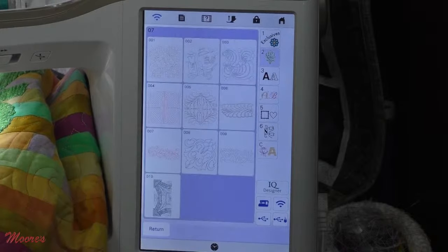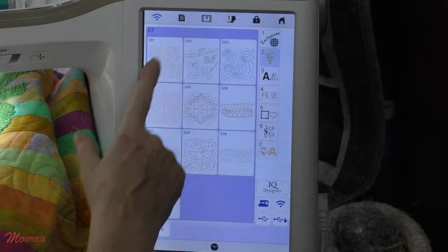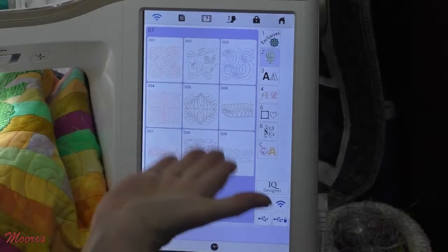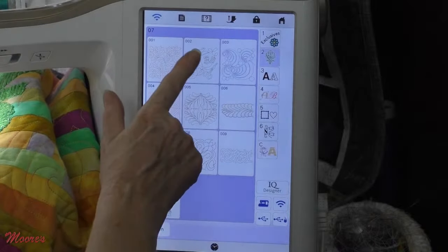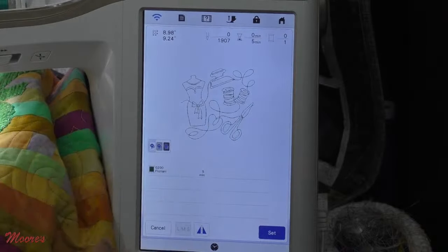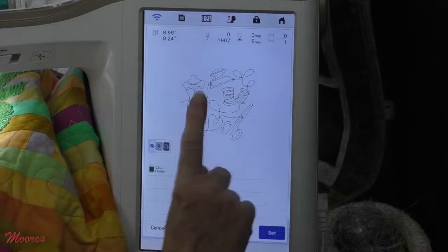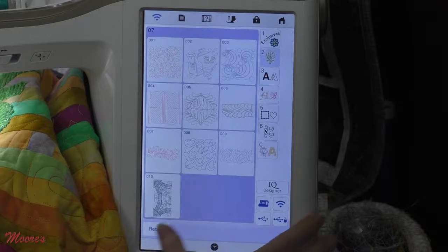We have our magnetic hoop that comes with the upgrade and we're going to play with that in a little bit. Look at all these fun designs — a lot of them allow us to do edge-to-edge type quilting on our Altair. You can use that magnetic hoop or the giant hoop that came with your machine. We're going to talk about two-point placement, which takes it to the next level.